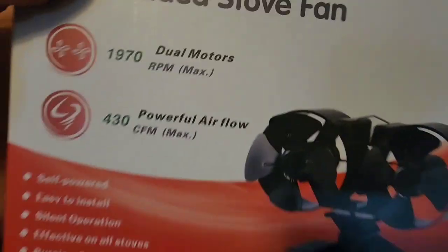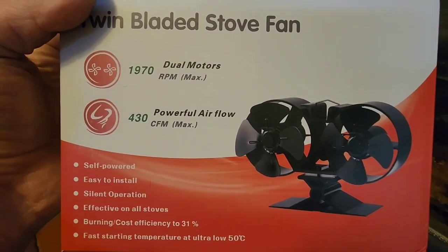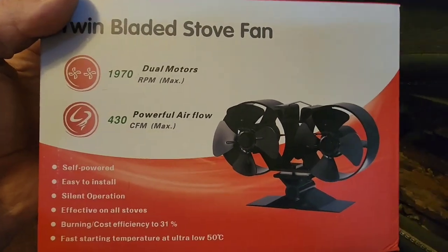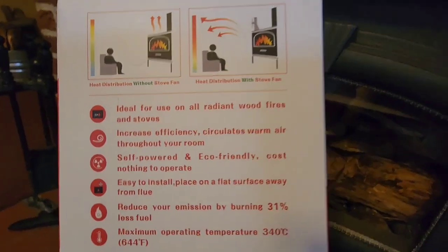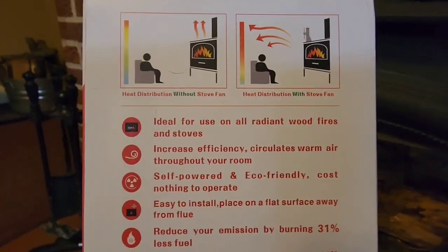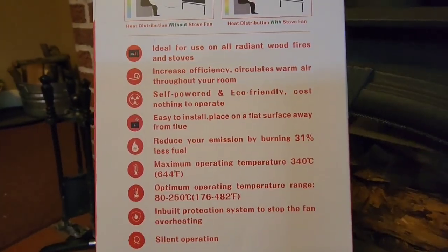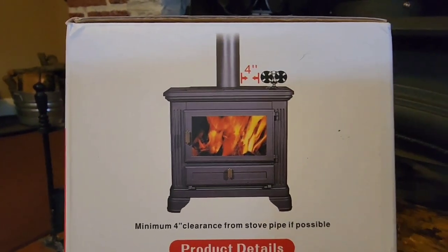Here's your package — this is what it comes in. You can see: dual motors, 1970 RPMs, says 430 CFM max airflow on this. Now I don't have any way of testing that; I don't know if that's accurate or inaccurate. This side of the package gives you a demonstration of what happens with and without the fan, and then gives you some more details on it.